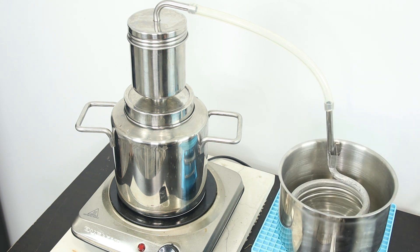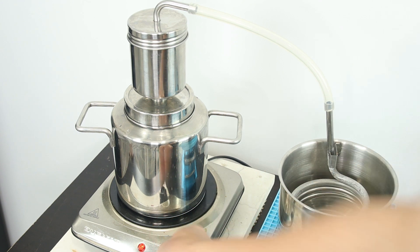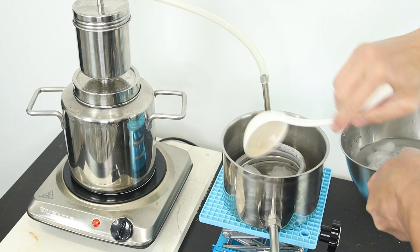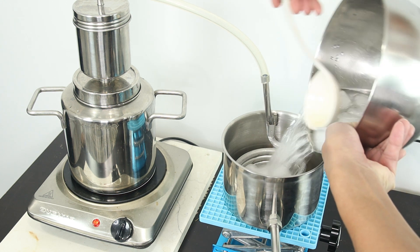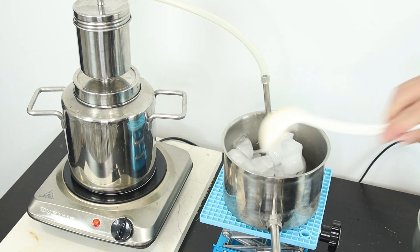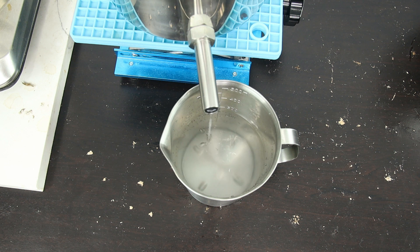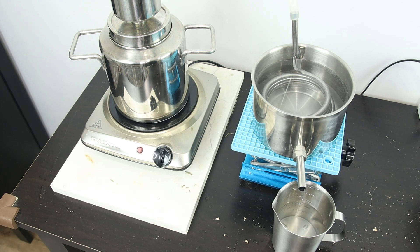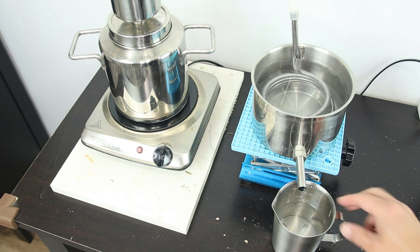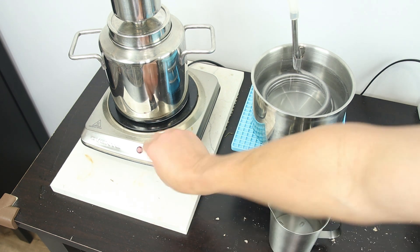Pretty easy — the KD-5 is ready. Just turn on the heat. I use ice cubes and cold water in the condenser to condense the steam into the hydrosol. I made about 10 cups of rose water. It's pretty good, so I'll turn it off now.